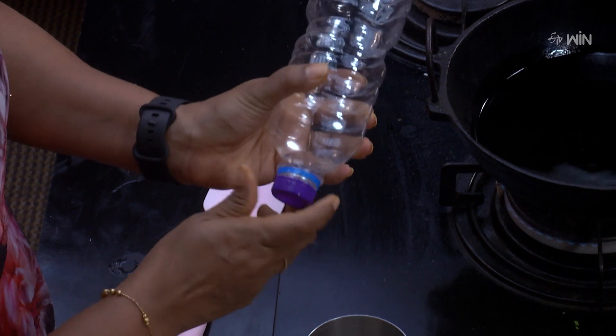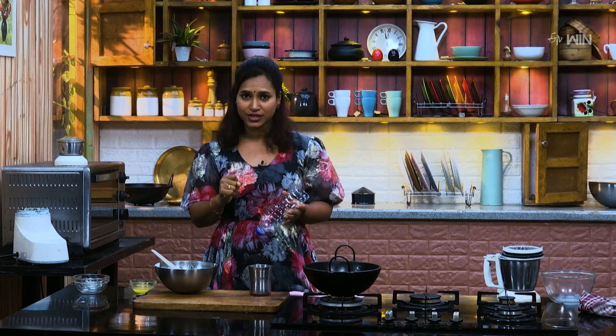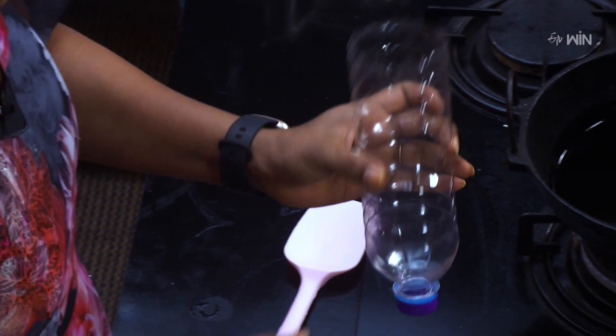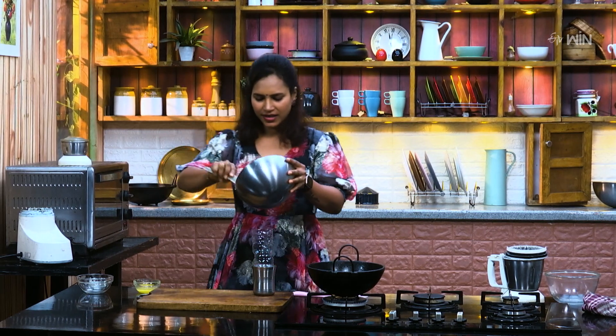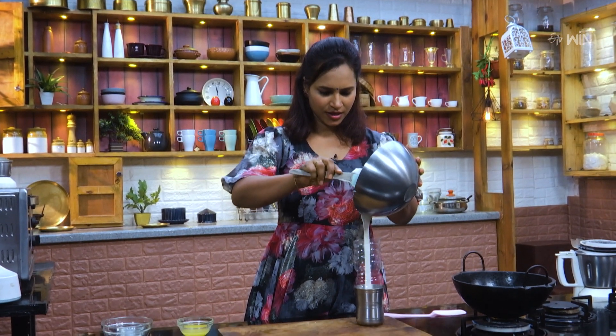Now the batter is ready. I am going to put it in a bottle. If you have a Jalebi bottle — if the bottle is made out of the bottle, it makes you hold a ring shape. So the water bottle is cut off. You have to stitch the bowl. Make sure you get it easy. Let's put the batter in this place.